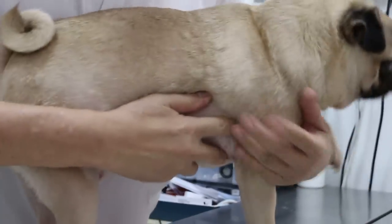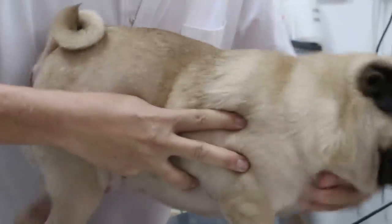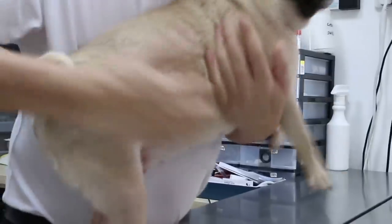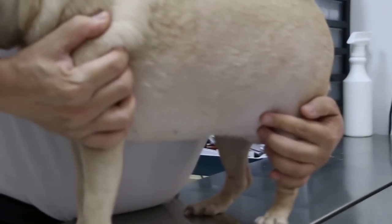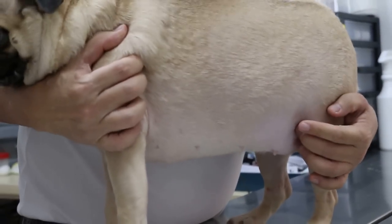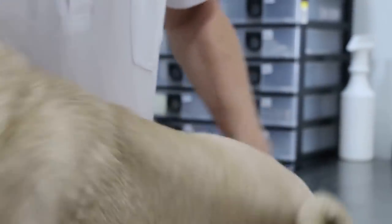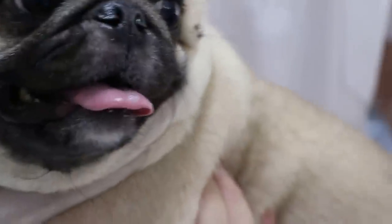But now the steroid is reduced. You can see the urticaria lumps - we call it the hives. You can see the swelling on the skin. It is not so much because the pup is on steroids. Normally, if there's no steroids, you will see a lot of swelling, or skin swelling. It's called hives.